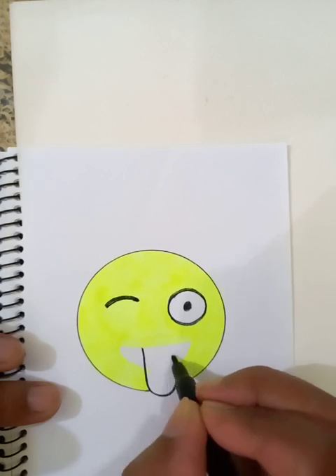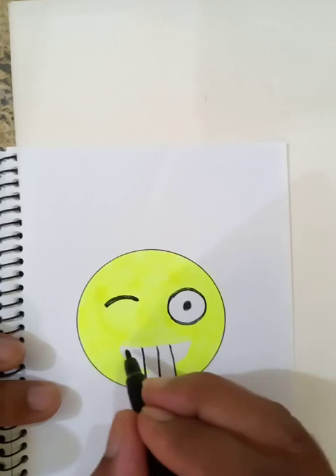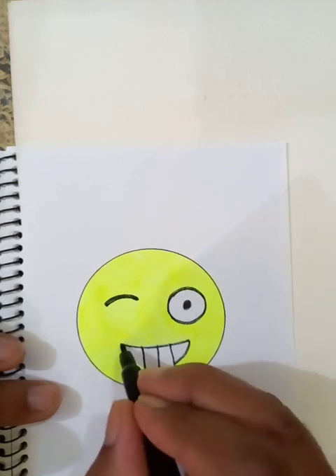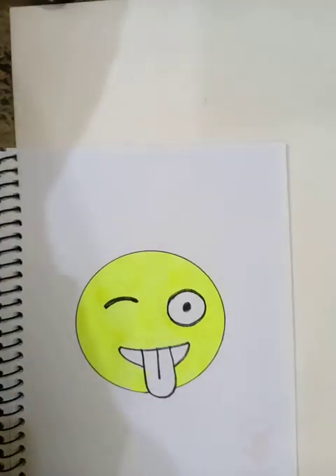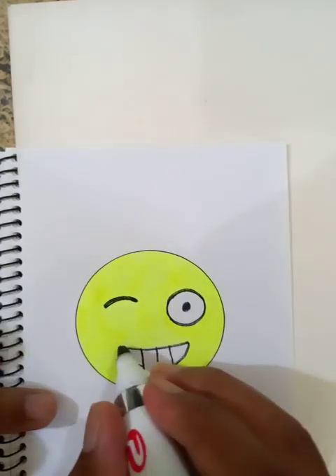This is the tongue. You can see from the drawing — we draw a line in the middle and again we are putting out the line. Now I can make it bold with the use of a marker.